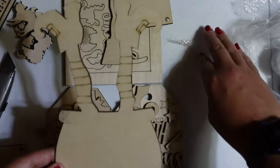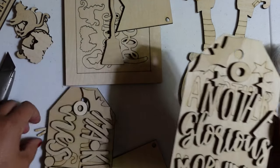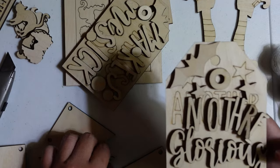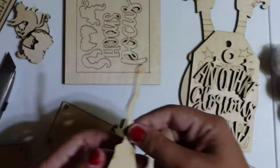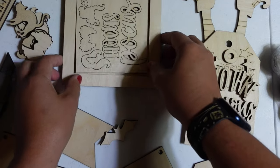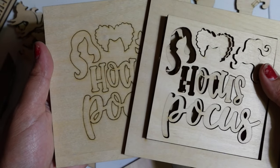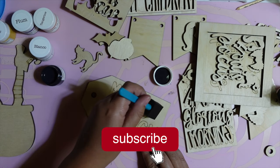Next we have a witch stuck in a cauldron. I personally don't think it super fits the Hocus Pocus theme, but I think we can do something cool to try to tie it in. We also have these little tags — one says 'Another Glorious Morning' and the second says 'Makes Me Sick' — with cool little star and bat cutouts. There's a cute little witch's broom, which I ended up not using, and the final piece is a really cool Hocus Pocus sign with the Sanderson Sisters' hair.